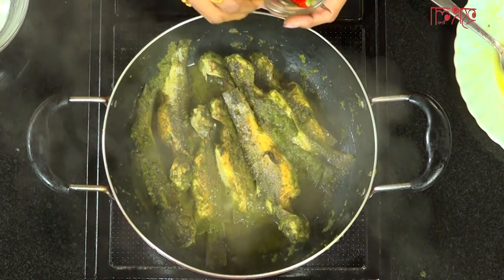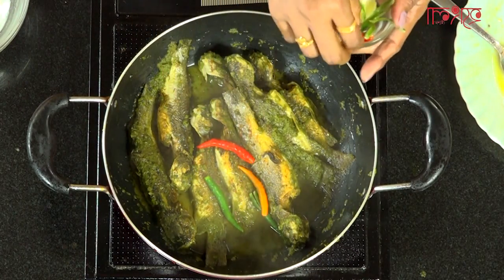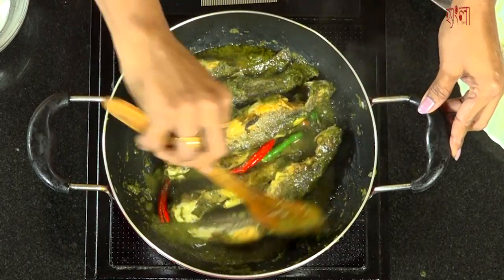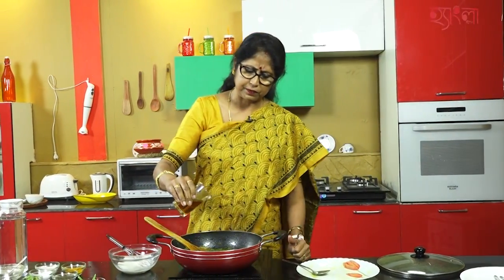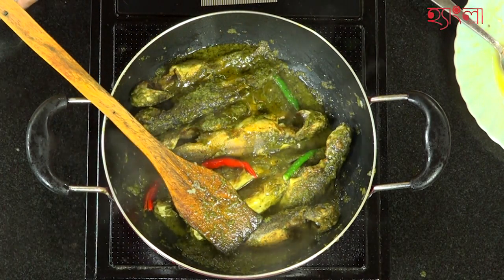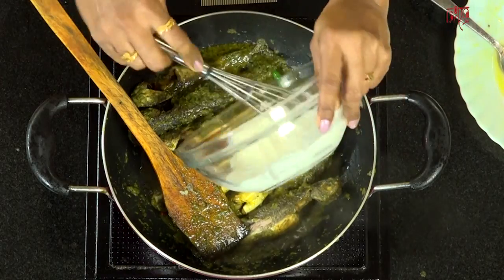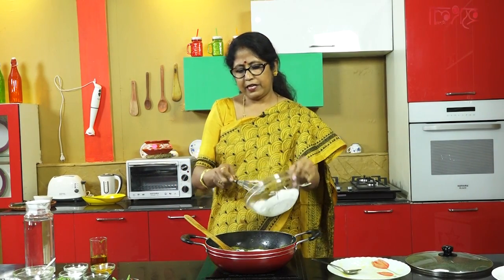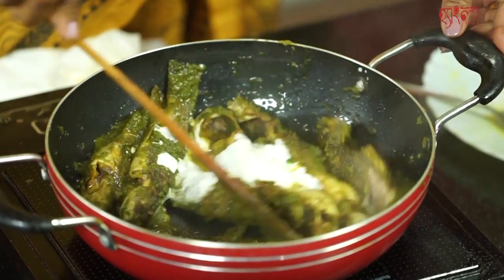I am going to make a little red color contrast. I am going to make the fish a little bit of salt. Green or white, like red — all the red ones are made, and the color is very beautiful.